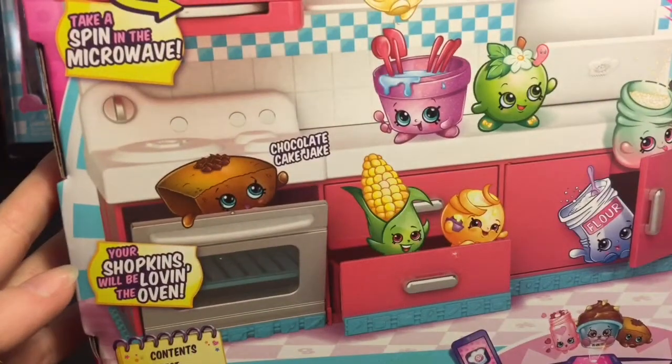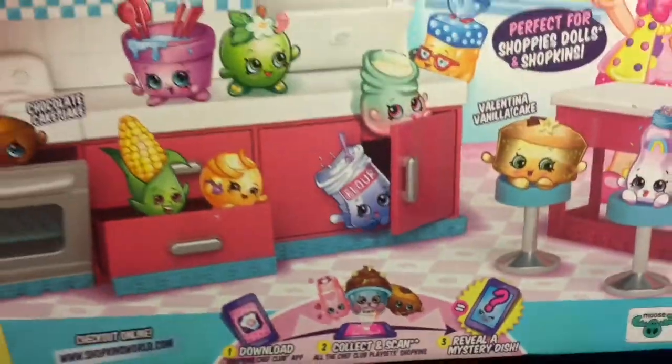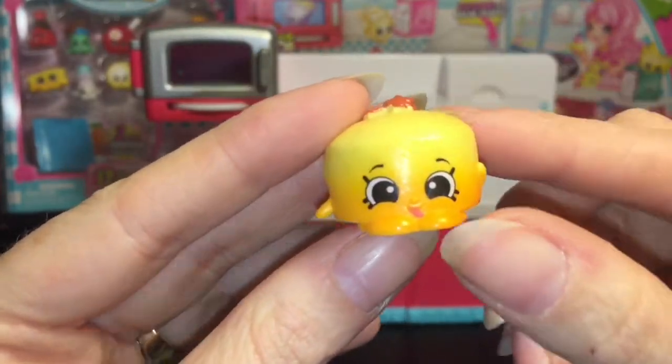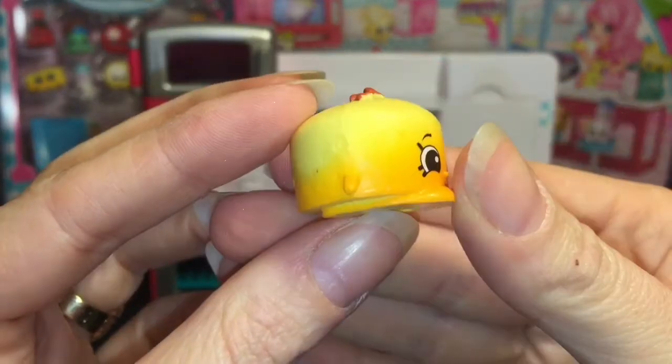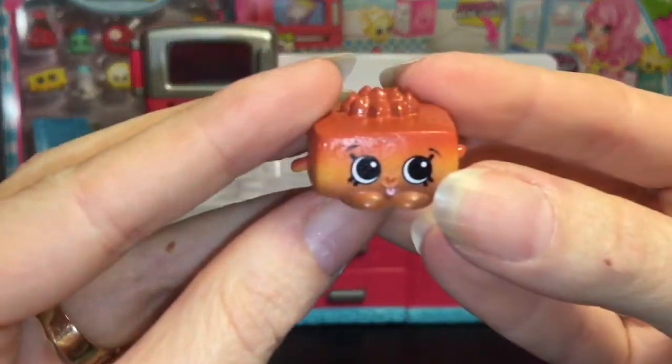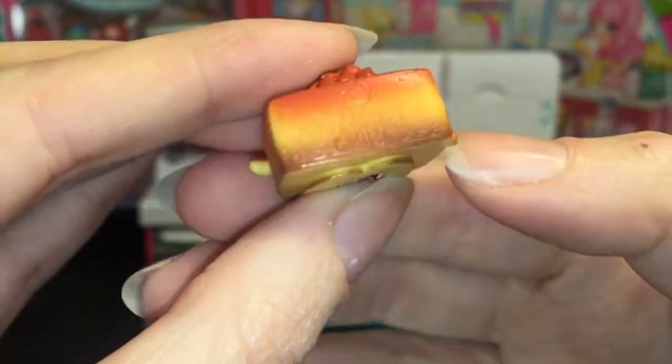We have Valentina Vanilla Cake as one of our exclusives and our other one is Chocolate Cake Jake. Okay, let's open this up! Here are the exclusive Shopkins — we have Valentina Vanilla Cake, very cute, and then we have Chocolate Cake Jake. He's sticking his tongue out and that's adorable, and he looks yummy!